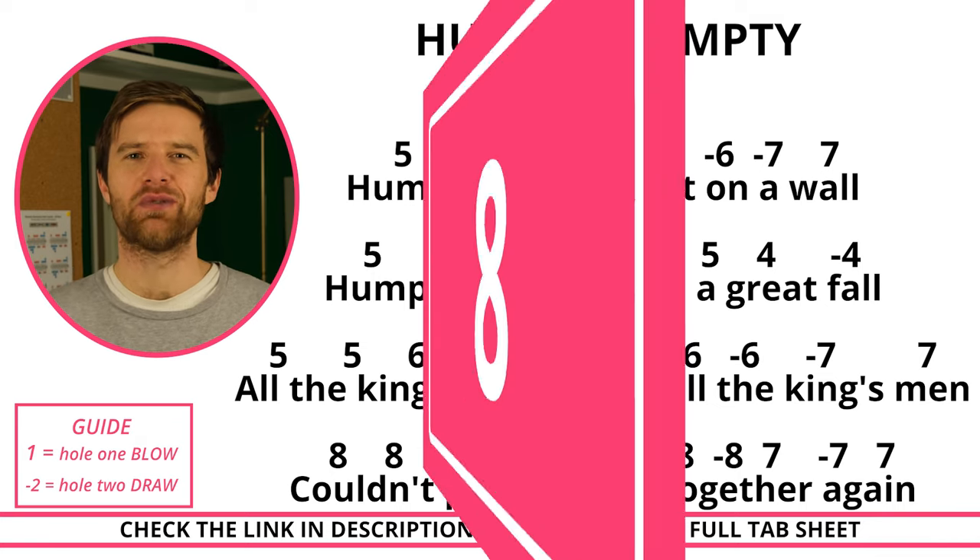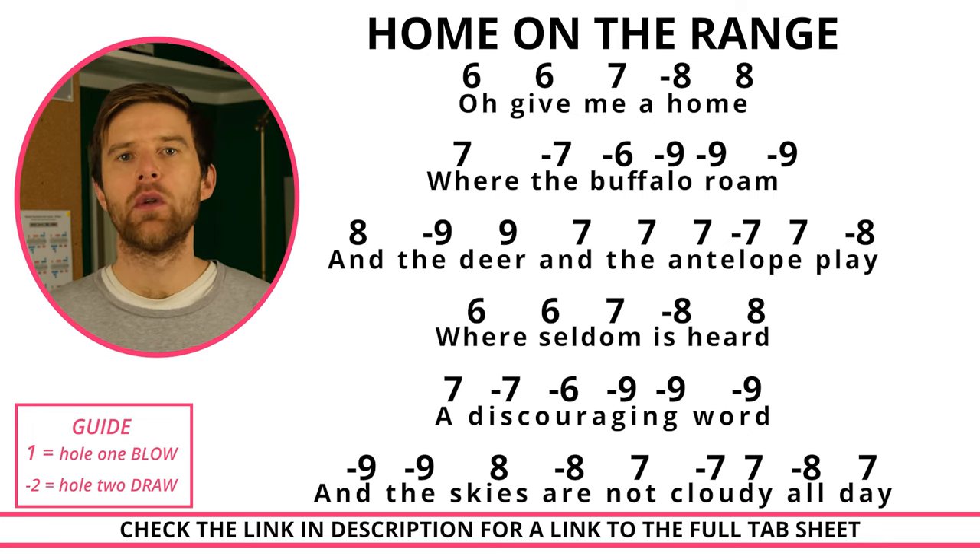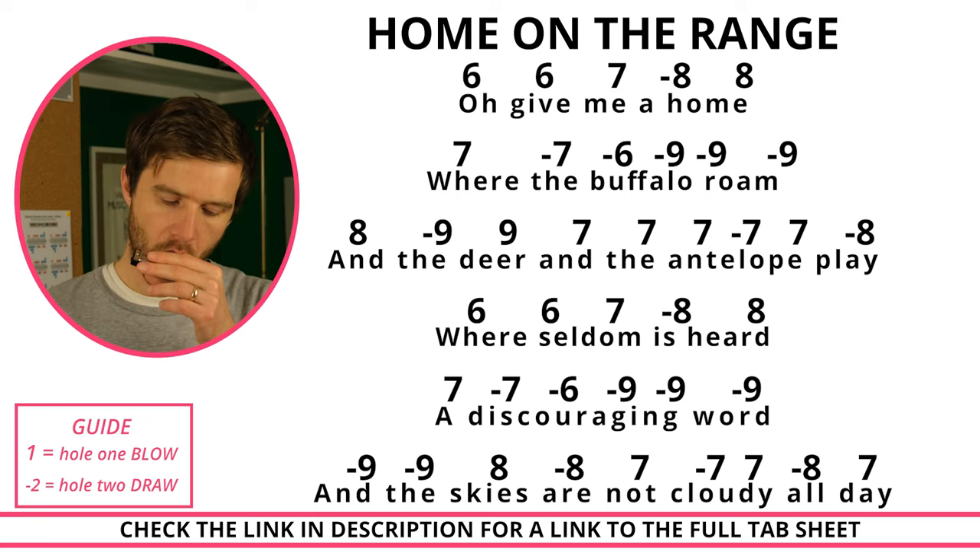The next song we'll look at is Home on the Range.